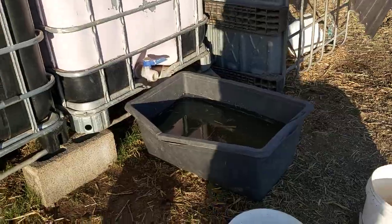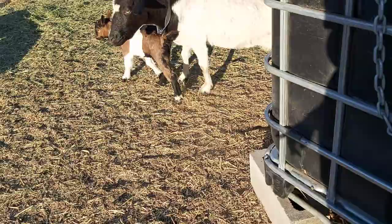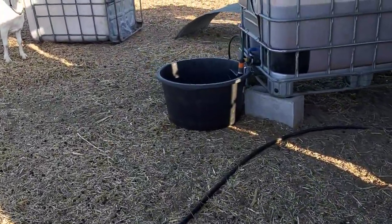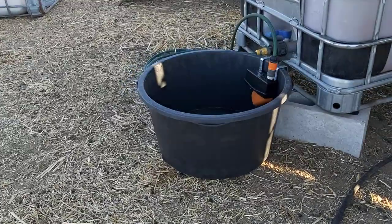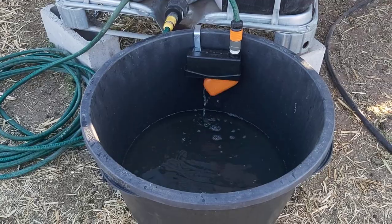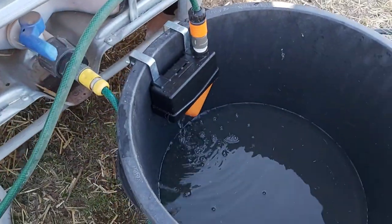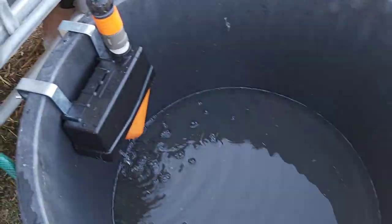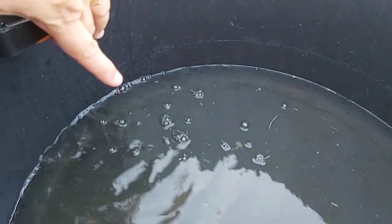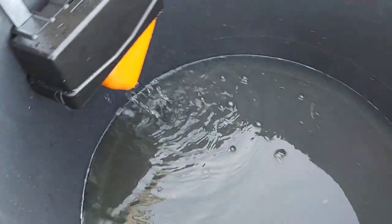I was not going to go for another rectangular water container, so I decided that a round one was my better option. I found this black one and I thought, why don't I try getting a float valve. A float valve automatically detects when the container is full — when it's full, this thing goes up and the water stops running. When the water level gets too low, it starts running again.